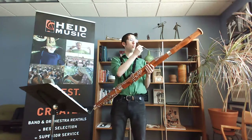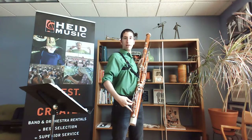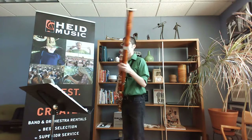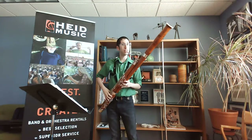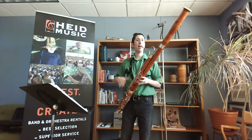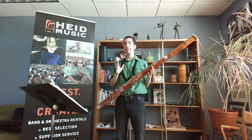We have this little metal piece called the bocal, that connects into the tenor joint or wing joint and goes down one side of the bassoon into the boot joint, which has a big U-tube in there and curves back up into the long joint and out the bell. I always crow the reed before I put it onto the bassoon. The bassoon has a really large range — it can play very low or it can play kind of high — quite an expansive range.